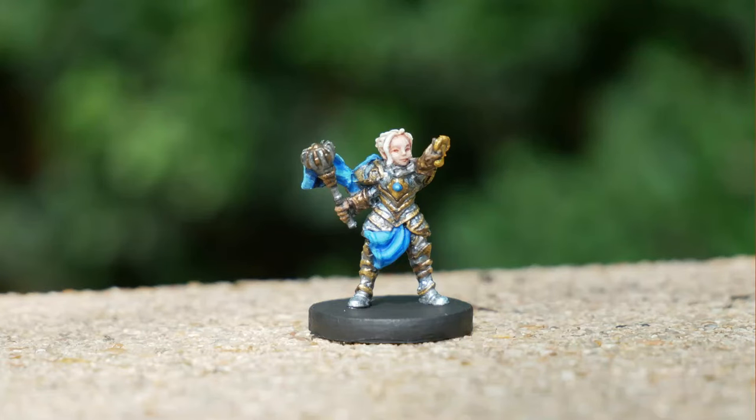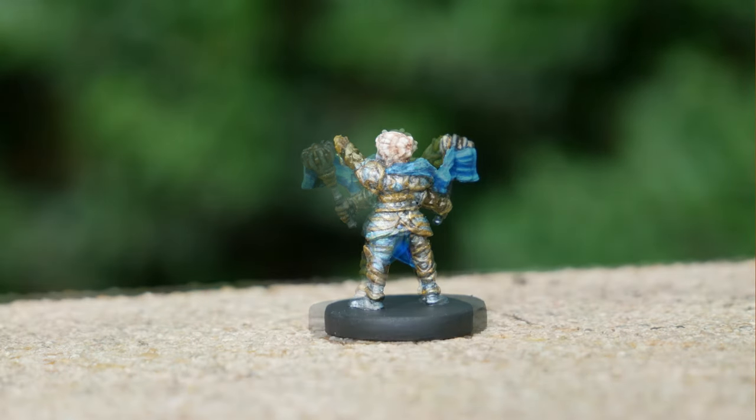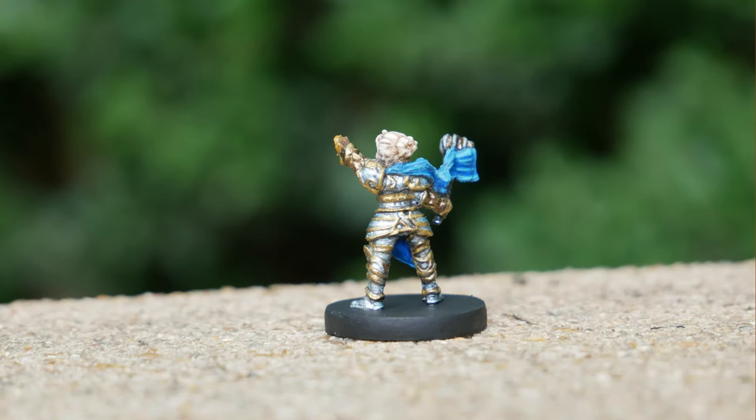We're back to the Vox Machina minis. I know we took a little break — there's just been so many videos to do in so little time. But aside from Pike here, we just have Grog, and that will finish the set for Vox Machina. Not including Terry and Dodie, but I'm saving those because we're actually going to the live show, so I thought it would be fun to work on those before we go.